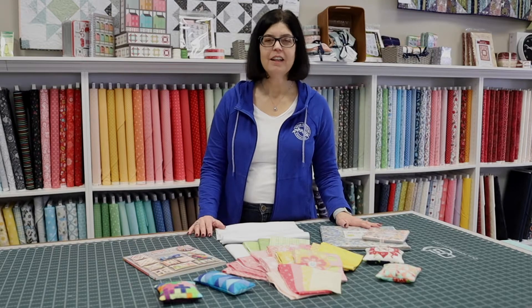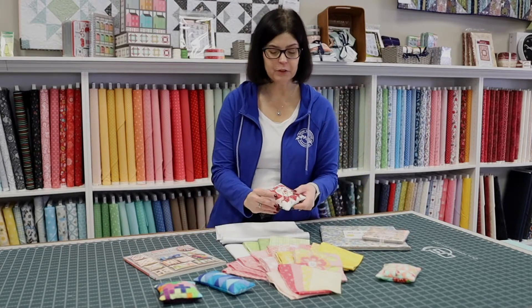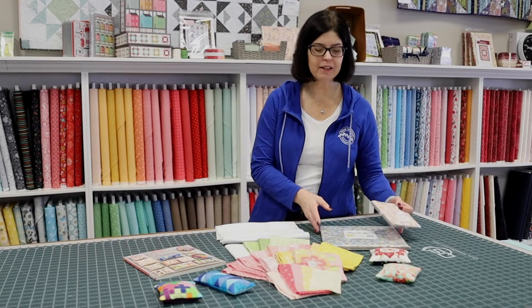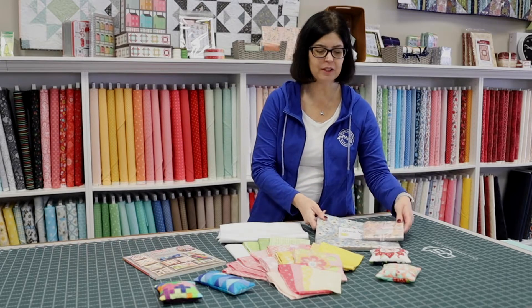Hi everyone, it's Chris here at Blue Willow Mercantile again. I thought today I'd share with you some ideas for making these wonderful pin cushions that several of you have commented on when you stop in the store. They're a great stash buster, or perhaps you want to use a charm pack or a layer cake that you've picked up and just haven't decided what to do with it.